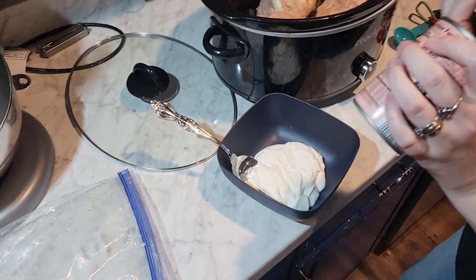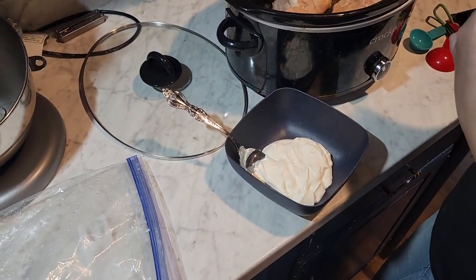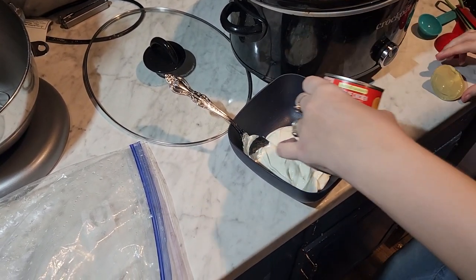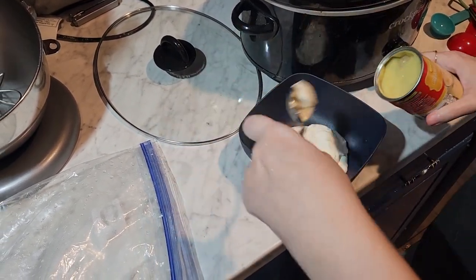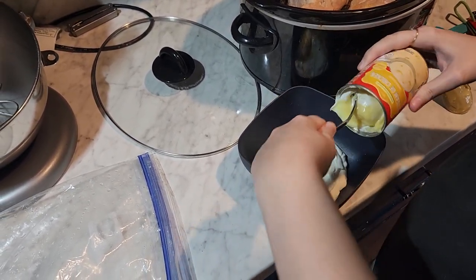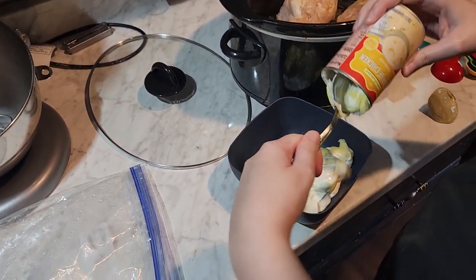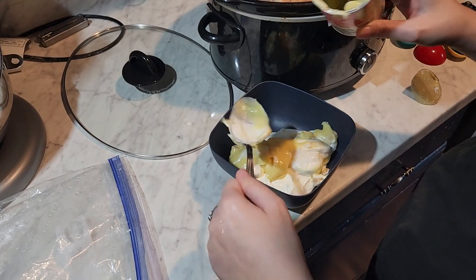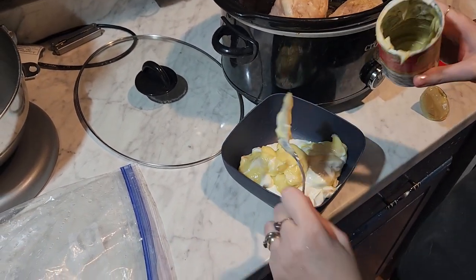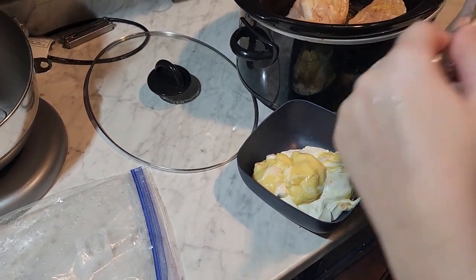Then you want to mix your cream of chicken and sour cream together. You also need a bag of frozen green beans, 12 ounce. I don't have any frozen green beans so I'm going to use a can of green beans, but I'll add those for the last 30 minutes because if you use canned green beans they get all nasty and mushy. If you're using frozen, go ahead and add them now.